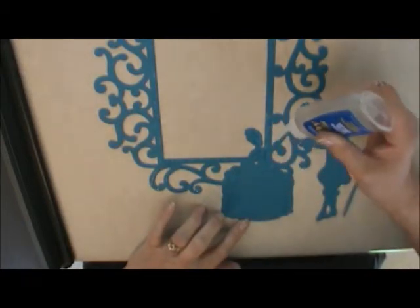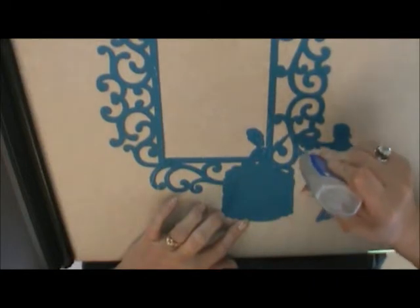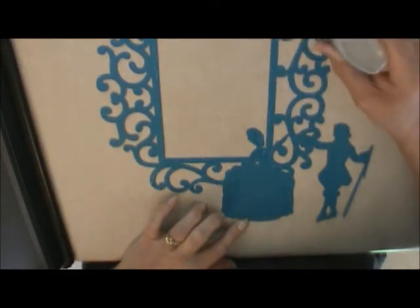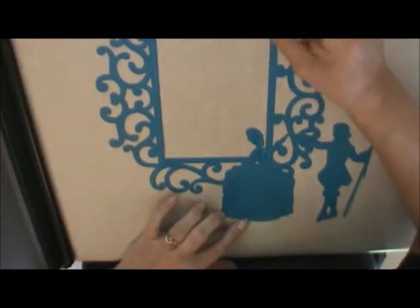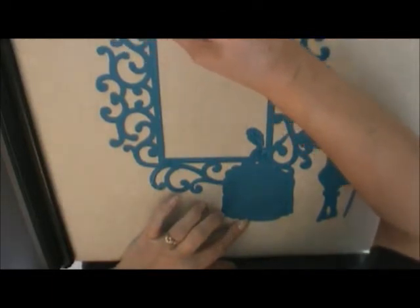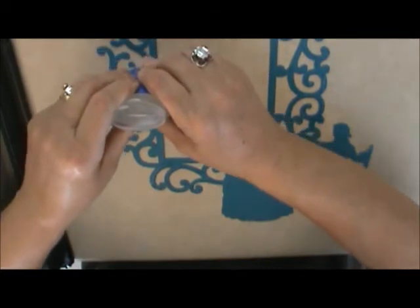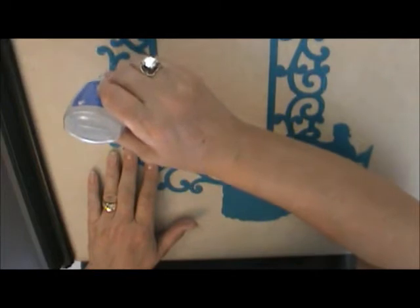I want to do just the frame right now. I welded the fancy frame and the Victorian man and woman dancing together — what a wonderful cover that'll be. I haven't got the picture yet; I'll put a picture of Jim and I together, my handsome hubby, and that'll be the cover page of our photo album. I like to do a different cover page every year. Until I get the right photo it's just going to be blank — that happens a lot because I never know what I'm going to put, and it seems like halfway through the year we get the picture. I'm going to do just him and I — a picture of us together.